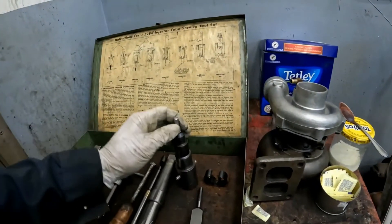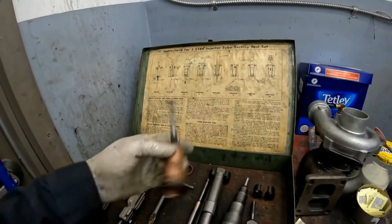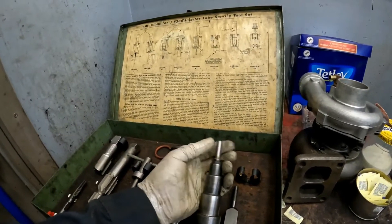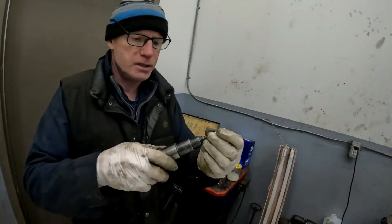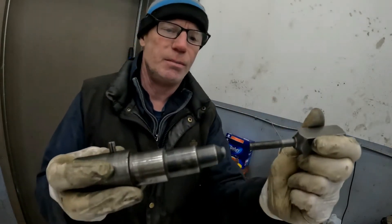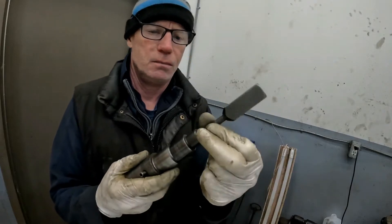This other tool I made is for putting in the injector tubes. It's kind of like a pilot — it's just a five-sixteenths fine thread. And in its place is this press tool for flaring the tubes once you put them in the head.